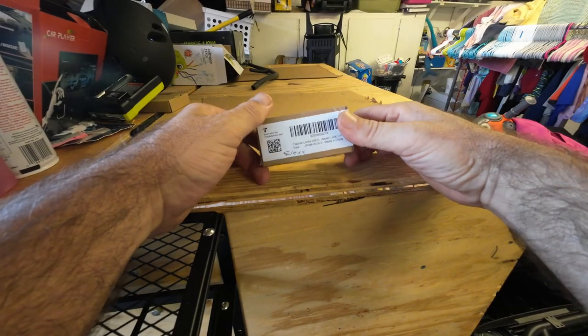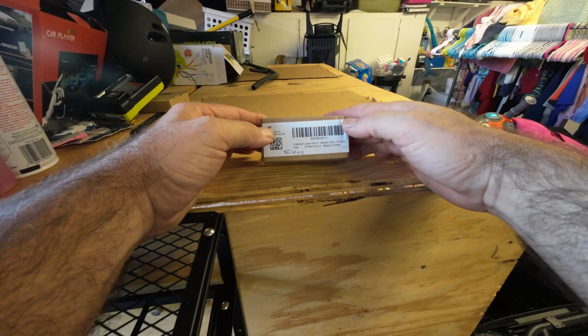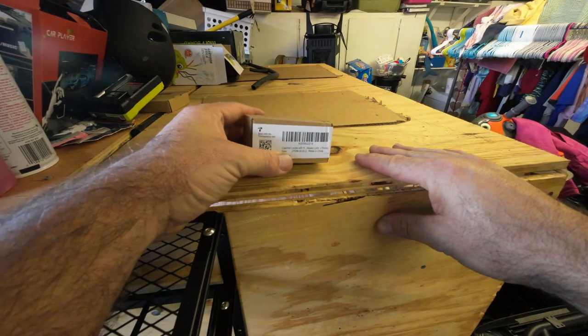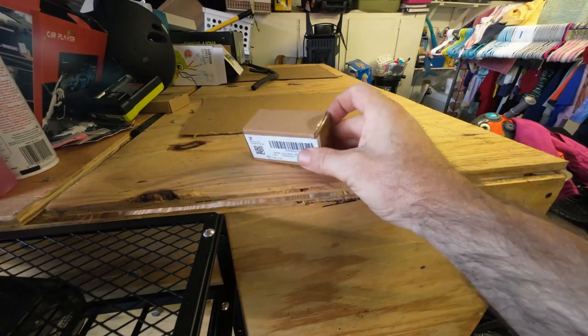Today I'm going to be showing you this latch for locking cabinets. We're just going to open this up, take a look at it real quick, and then install it right here on my cabinet just so you can see how it works. Let's go ahead and get that done.